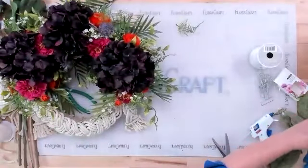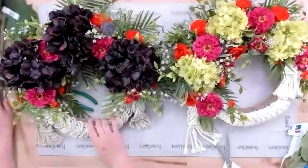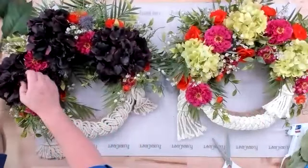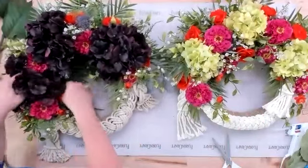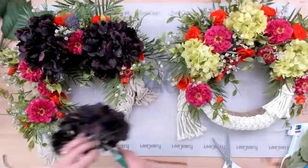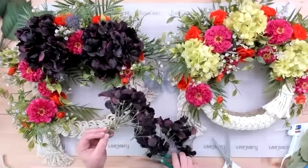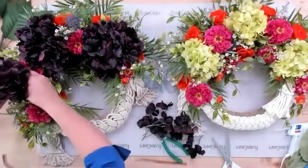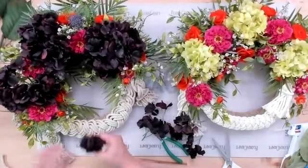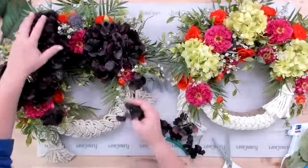Laying the summer and fall versions side by side so you can see the difference. The purple hydrangeas are a little bigger than the green ones, but you could spread them out. If they seem too big, clip off the outer branches and use those individual pieces in and around the wreath to add more of that purple color throughout. You could spread those clipped pieces around to add more purple if you find the full heads are just too big.